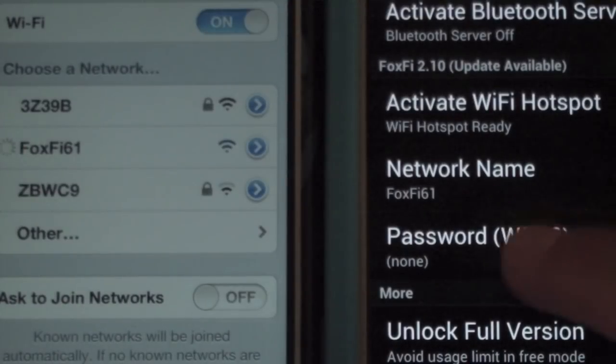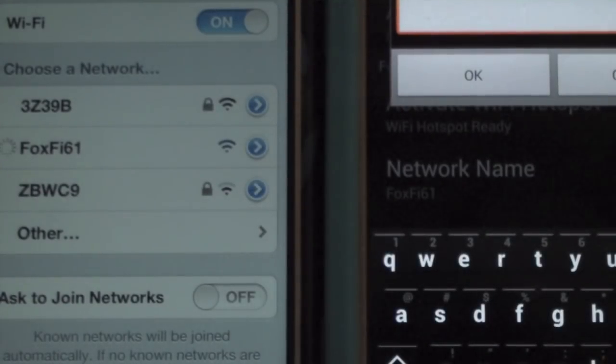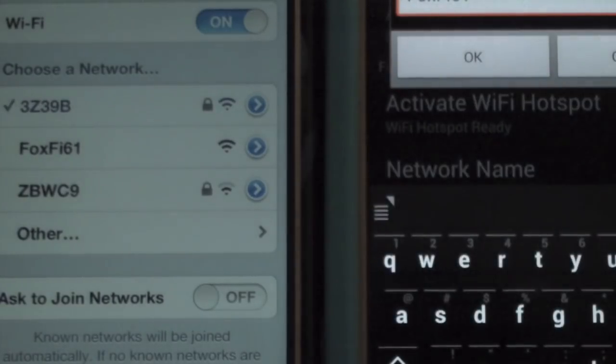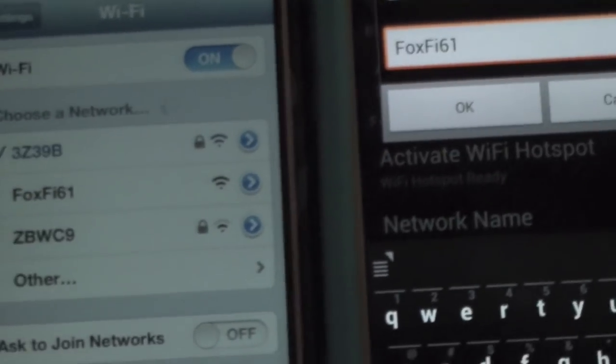If you want to set a password, you can just click on it, enter the password, and click OK. You can also change the network name by clicking on it and editing it to whatever you want.